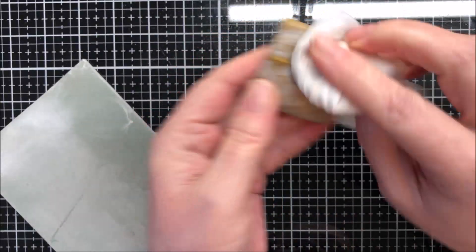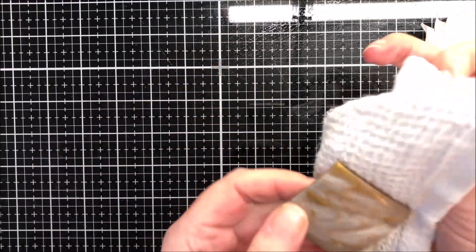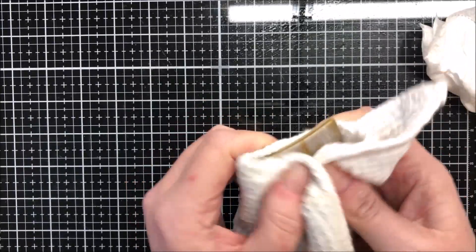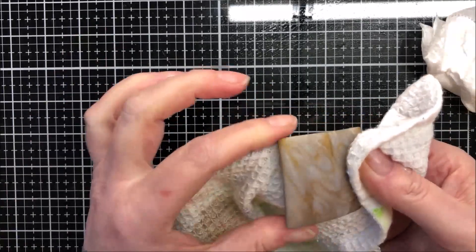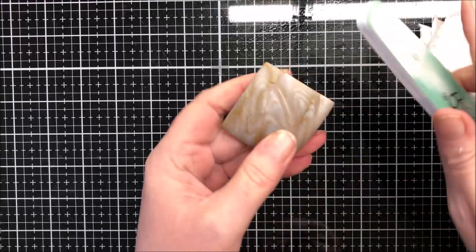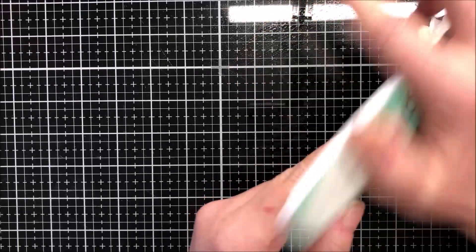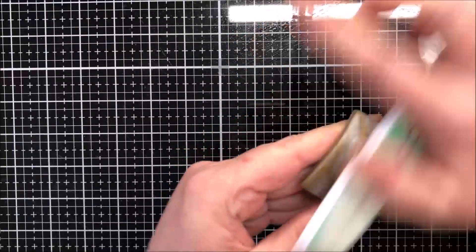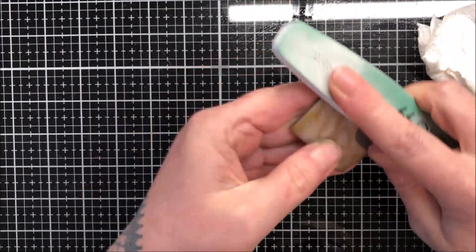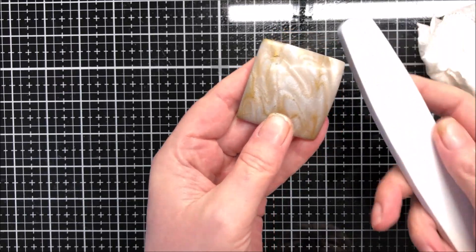I'll just give this a clean up and let it dry on my tea towel. Then I can either go in with my buffer or use my dremel polishing pad, which I'm going to talk about in a second. I'll just give this a buff up with this so you can see the shine. I've only done that half, but you can see you get a lovely shine just using the buffer.